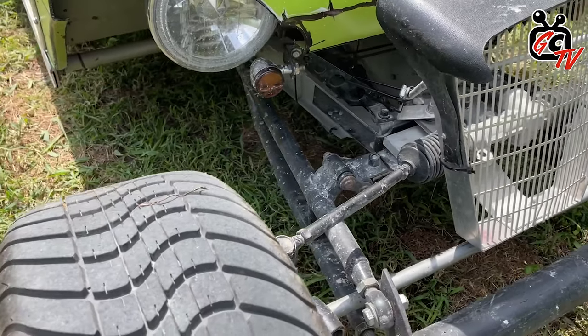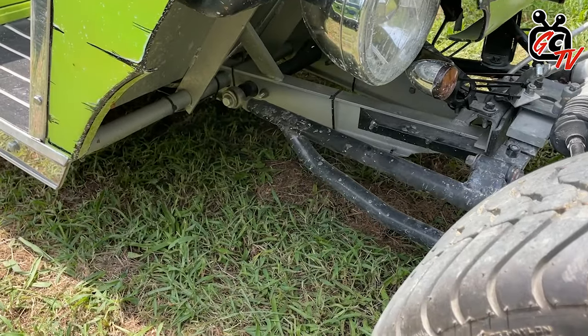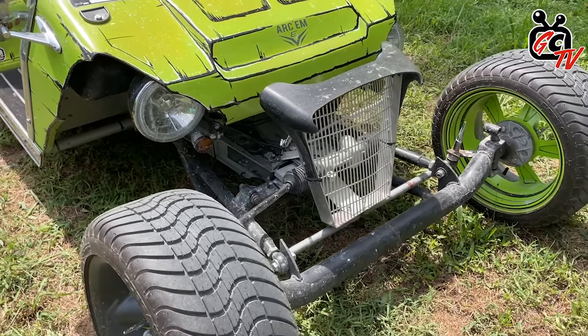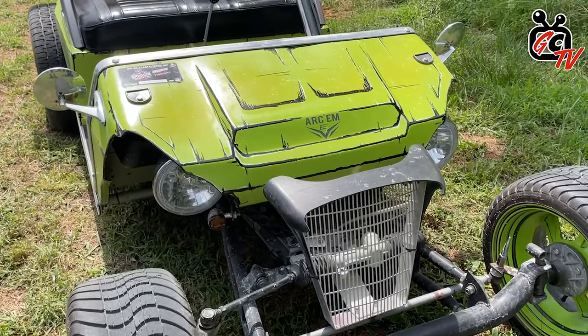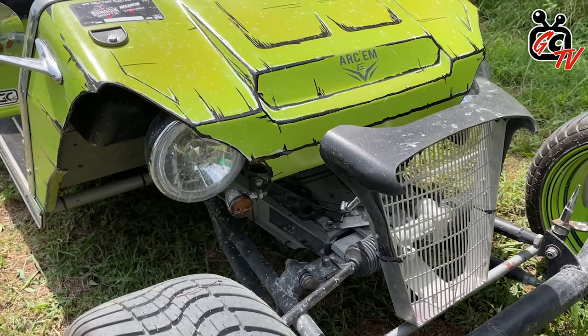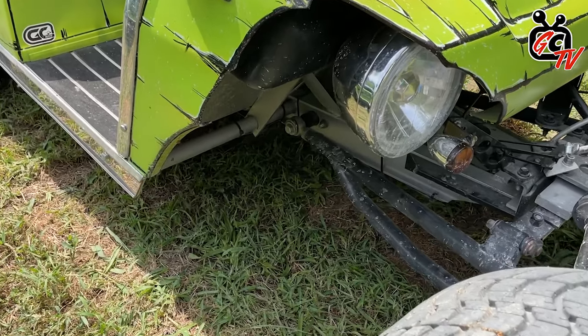Tell me a little about this front end. The front end is kind of a hybrid wishbone ladder bar suicide front end, like you'd see on old 32 Ford hot rods. It's specially made just for this DS chassis. It's very simple, bolt-on pretty much. And that's the original body? Yeah, the original body just been cut and trimmed up for a little bit more aggressive look, and to tuck up those hot rod headlights.